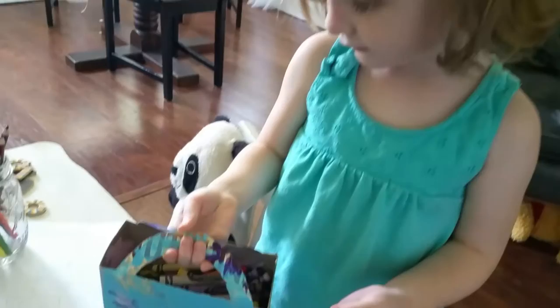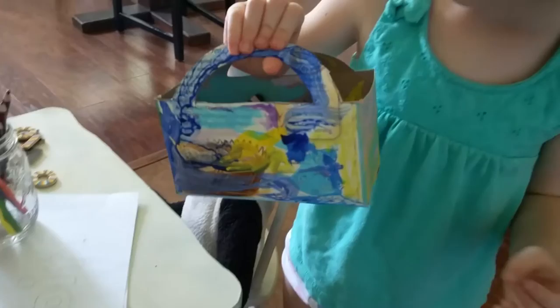We made it! That's right, we made it. Turned out nice. Now you can carry your crayons around.